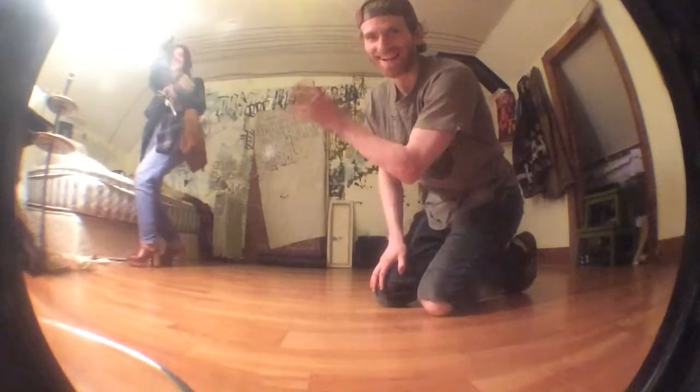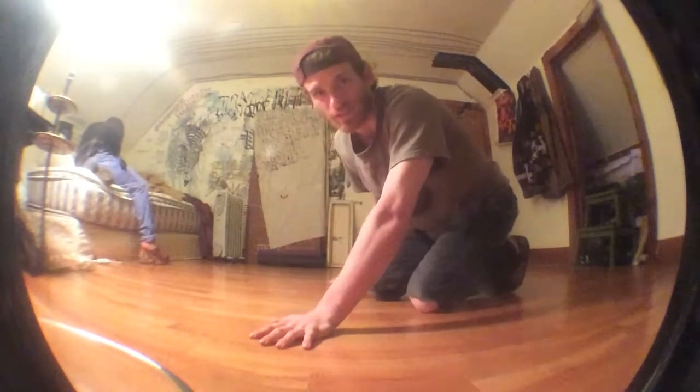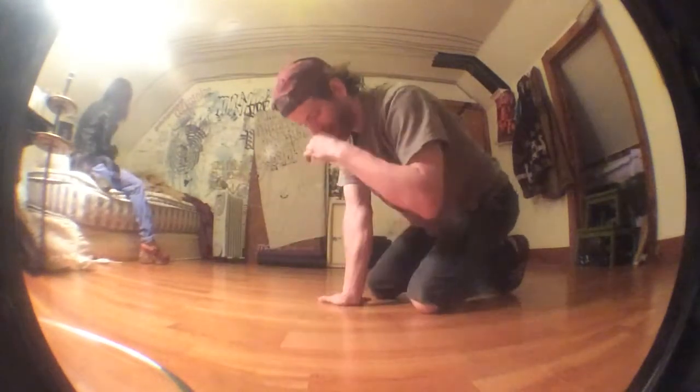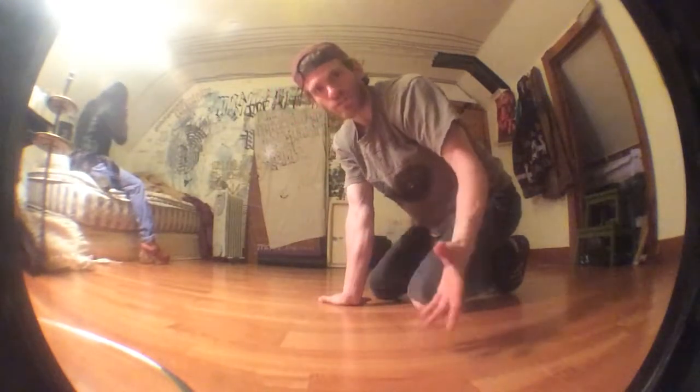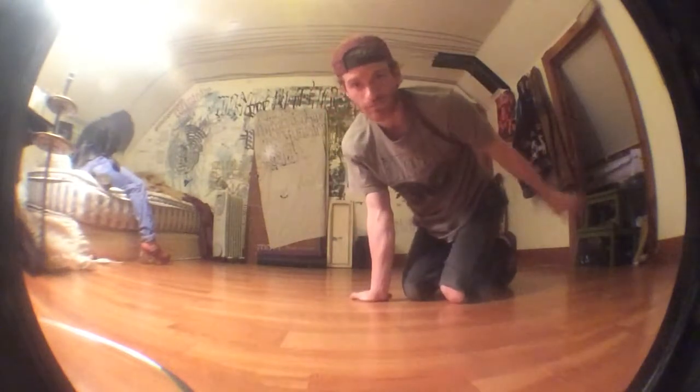This is my partner Carla — hi Carla. So part two of this video is basically the arm collapse. The arm collapse, just for clarification, from this angle looks like this, and from this angle looks like this.